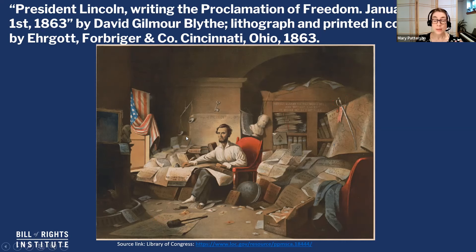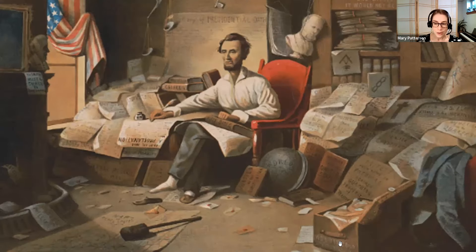The title references a proclamation of freedom, but the Civil War wasn't initially about slavery. Abraham Lincoln was elected on a ticket to preserve the Union, and this is a key piece right here. So I'm going to go ahead and zoom in a little bit on our picture.